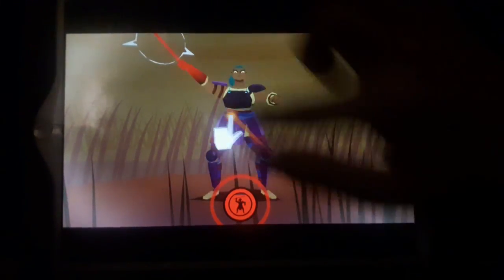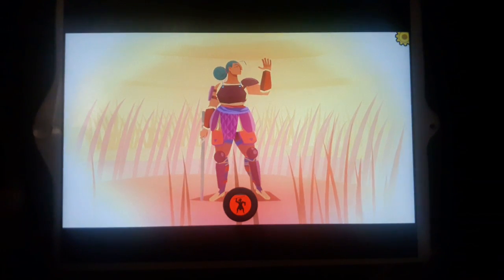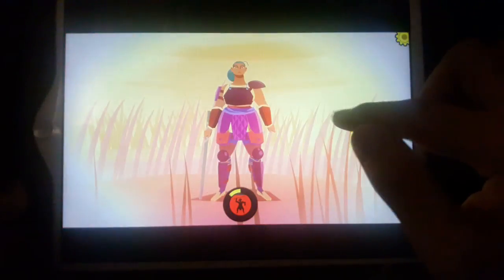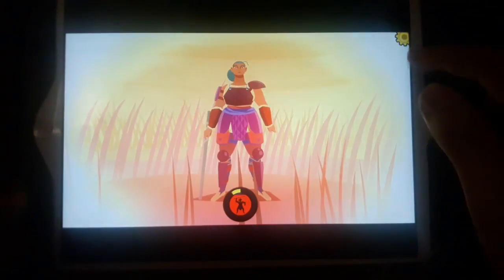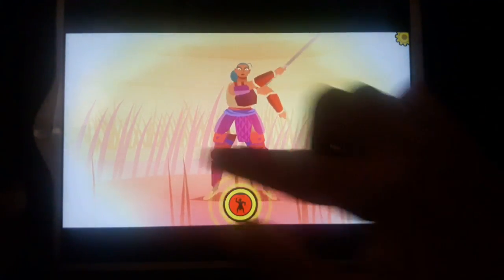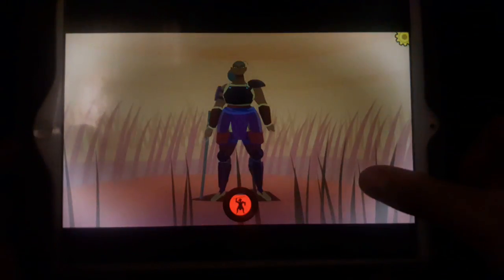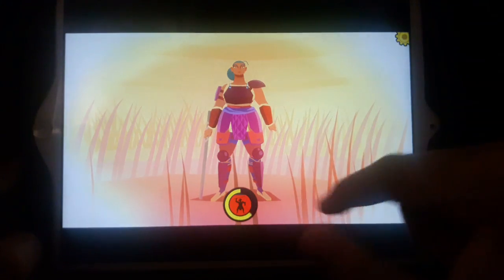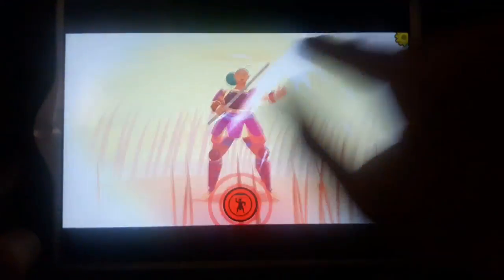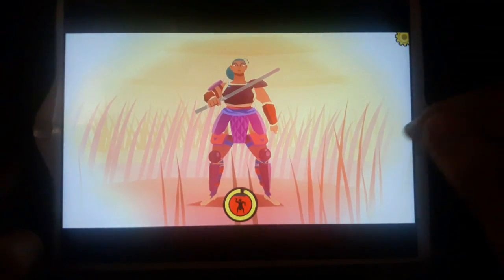Parry - swipe against an attack to parry. See, it has the aspects of Infinity Blade, which makes it cool. I thought she was attacking from the top - that's child abuse! The tutorial says wait for a chance to parry then counter-attack.